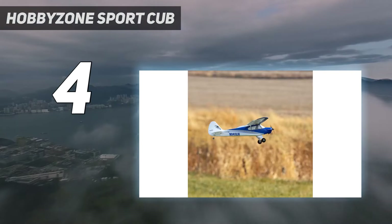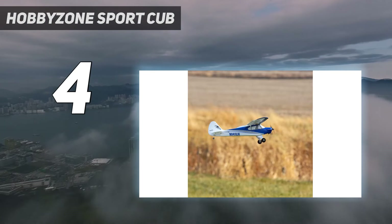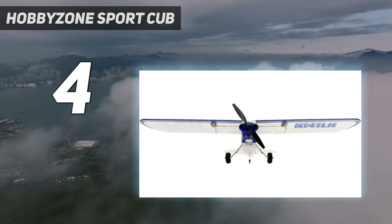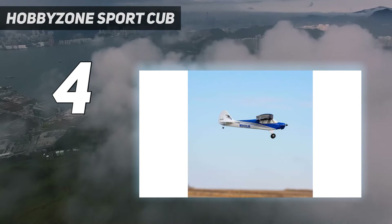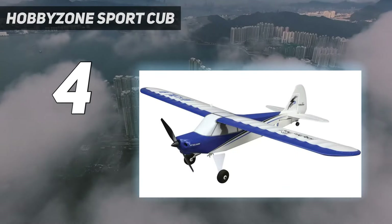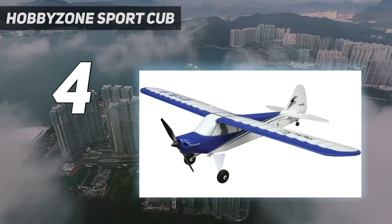In summary, the HobbyZone Sport Cub S2 BNF Basic with SAFE is the ideal starting point for beginners. It offers a balance of user-friendly features, affordability, and the potential for skill development, making the first foray into RC flying a rewarding and less daunting experience.